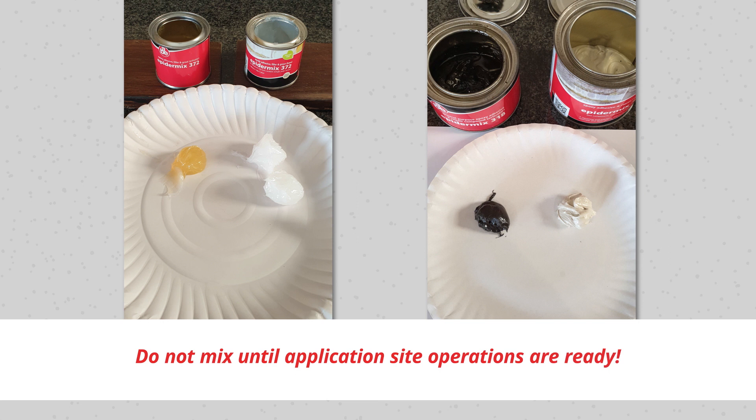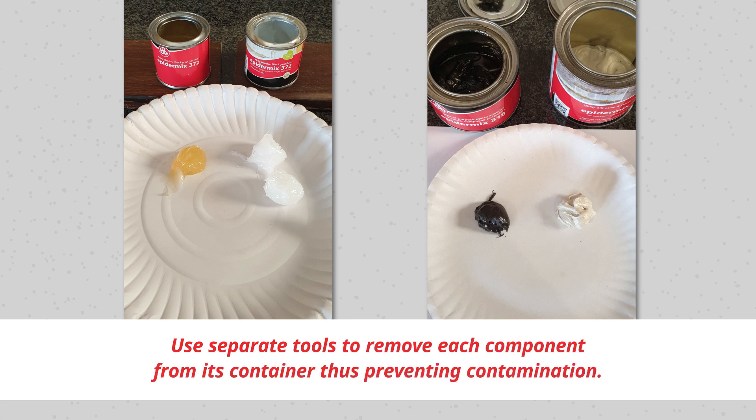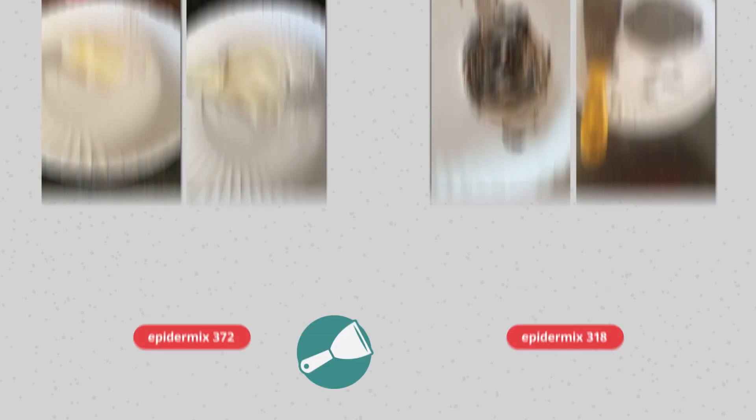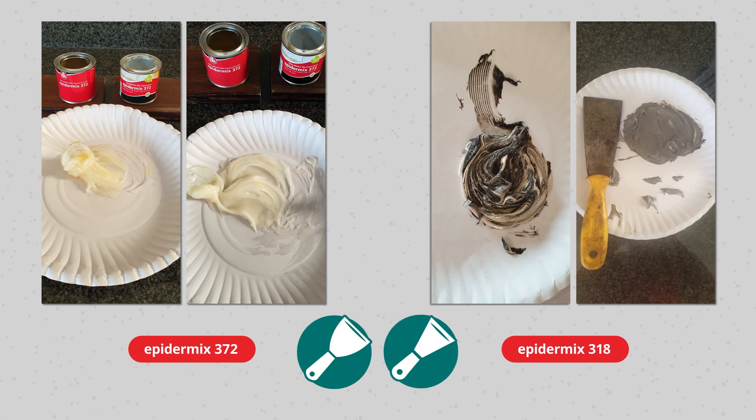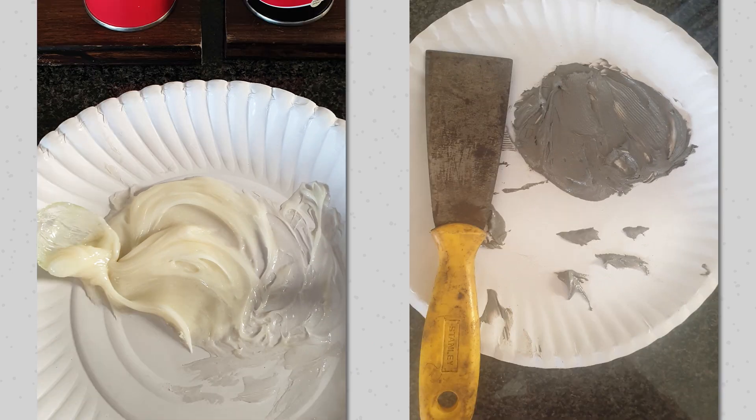Step 2: Mixing Setup. Carefully measure quantities of each component side by side on the mixing plate. Do not mix until application site operations are ready. Use separate tools to remove each component from its container, thus preventing contamination. With putty knives, paint scrapers, or similar flat tools, mix the two components until a completely homogenous material results.